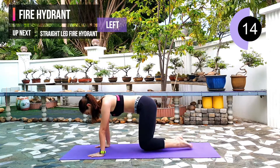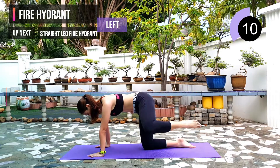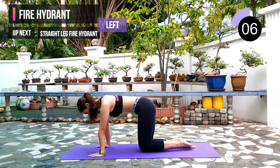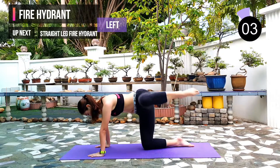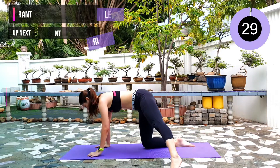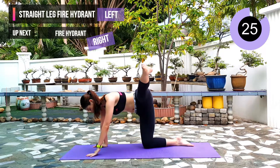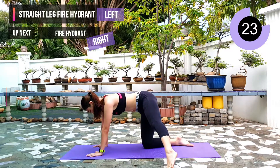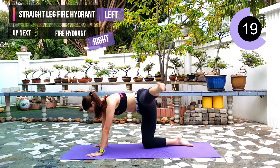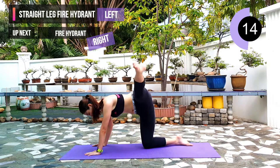10 seconds left. Next exercise: straight leg fire hydrant on the left leg. We will repeat fire hydrant but with a straight leg. Lift as high as you can — ideally 90 degrees. Keep going guys.